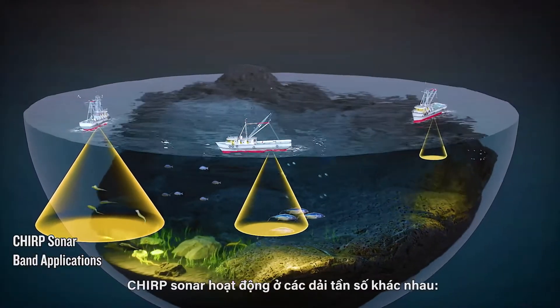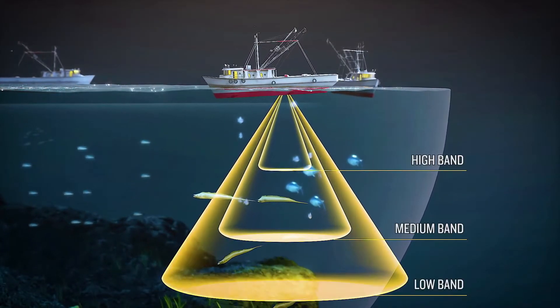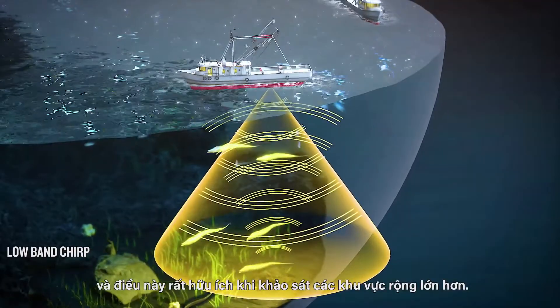Chirp sonar works at different frequency bands: high, medium, and low. Low band Chirp can penetrate into deeper and broader bodies of water, and it is useful when surveying wider areas.